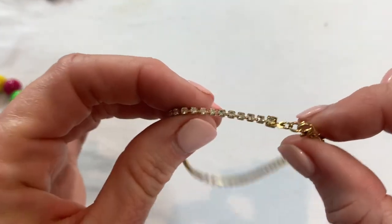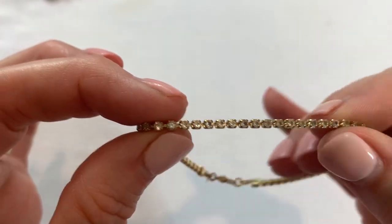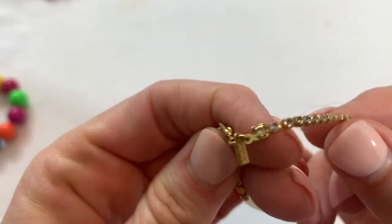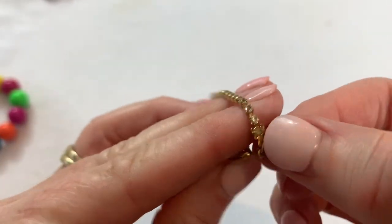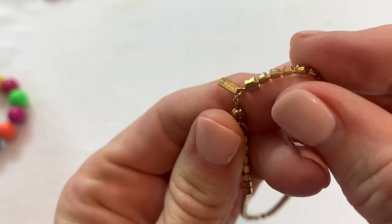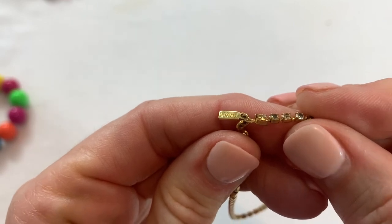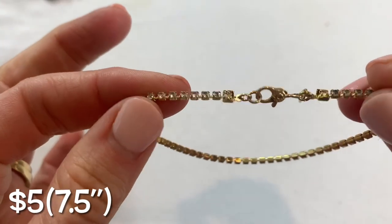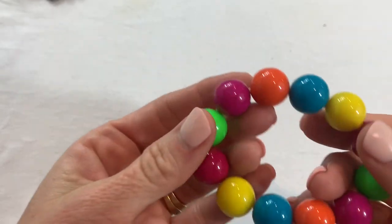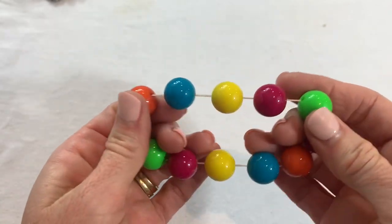We have a dainty little gold tone rhinestone bracelet — let's see if all the rhinestones are there. Yes, and there is a hang tag. Looks like Monet — yep! The gold tone looks nice and it's small and dainty.